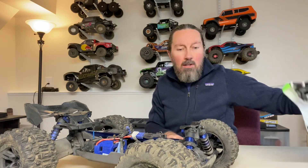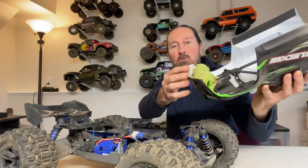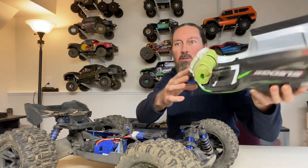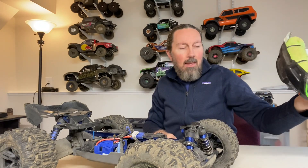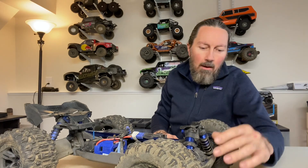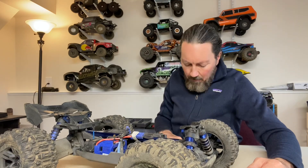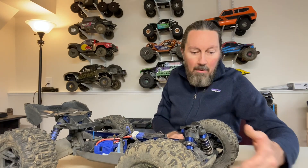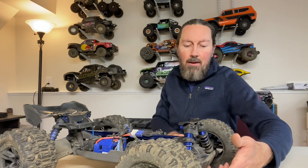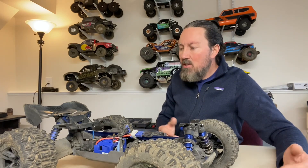If you want to do a bumper, my pool noodle bumper has been working out great. I'm getting a little torn up on the front but it's no big deal. I actually kind of like it with no front bumper — there's nothing to catch or dig in on a hard nose landing. There are also guys reporting that you can modify a Slash bumper by elongating two of the holes to make it fit the Sledge, if you want a more traditional front bumper option.